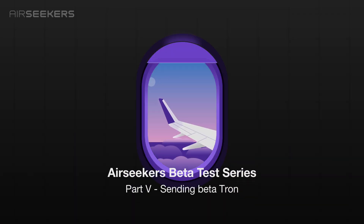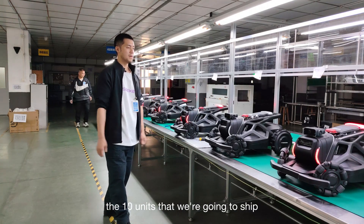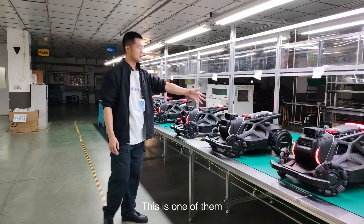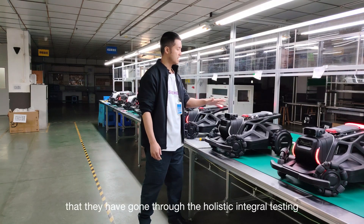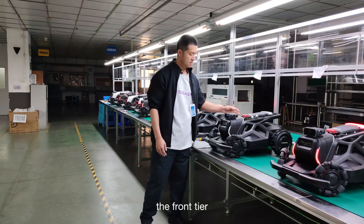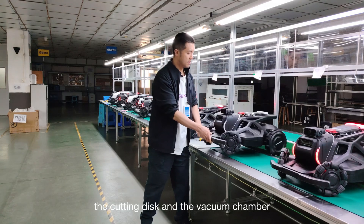Today is our beta tester send-off day. As you can see, the 10 units we're going to ship to our beta testers have all been completed. Here is one of them. You can already see in our previous testing videos that they have gone through the holistic integral testing, including the rear tier, the battery system, the front tier, the cutting disc, and the vacuum chamber.